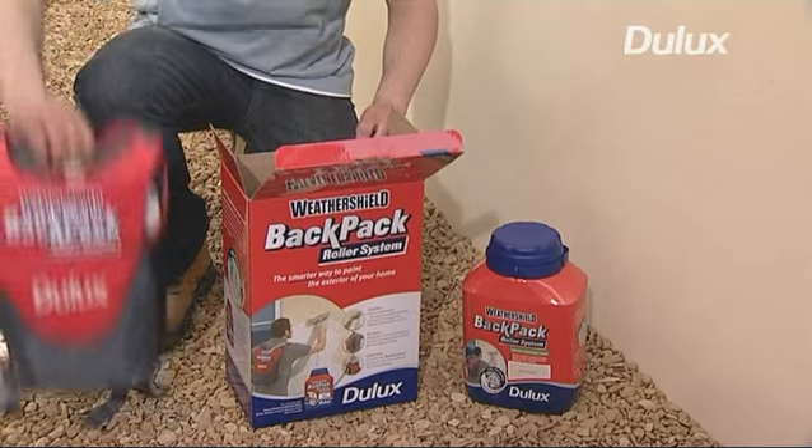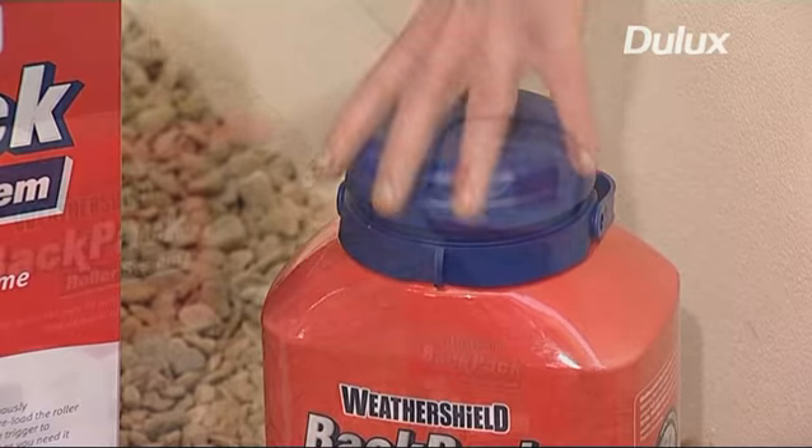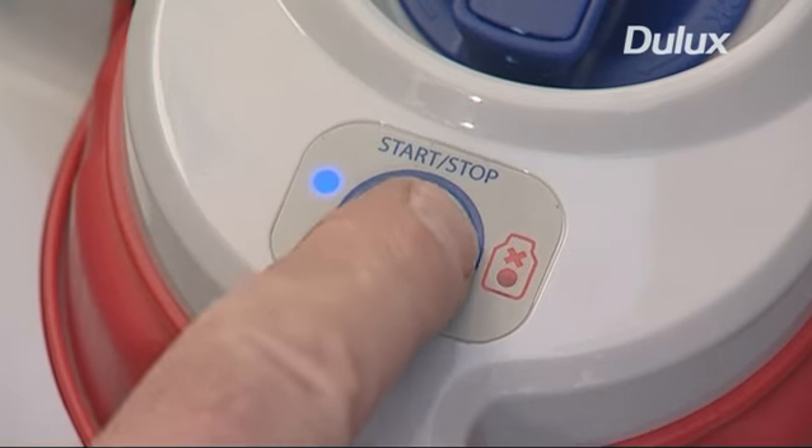The backpack roller system is quick and easy to set up. The paint is used straight from the pack, so there's no messy pouring of the paint. Simply insert the dip tube and switch on.